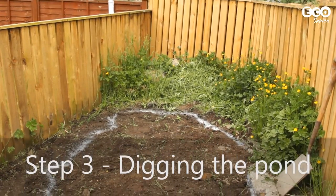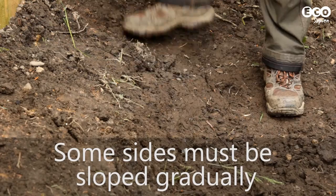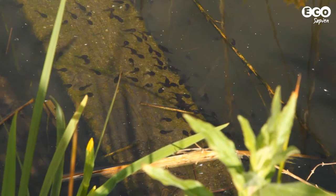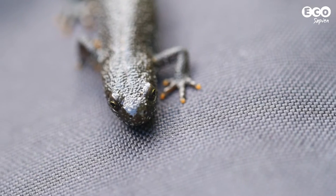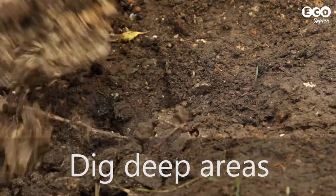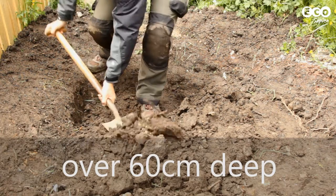The next step is to dig out the pond. One of the most important things to remember is that at least some sides must slope gradually to provide shallow areas for wildlife. These areas are ideal for breeding and drinking, but also serve as an escape route for any terrestrial animals and amphibians that want to get out. It's also important to have deeper parts — at least one part of the pond should be over 60 centimetres deep to prevent the whole pond from freezing in winter.